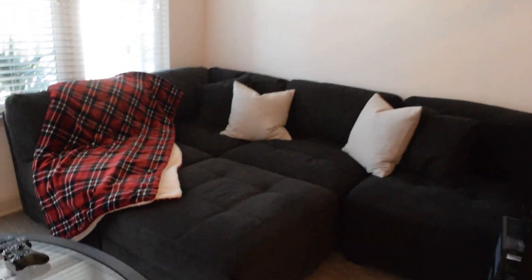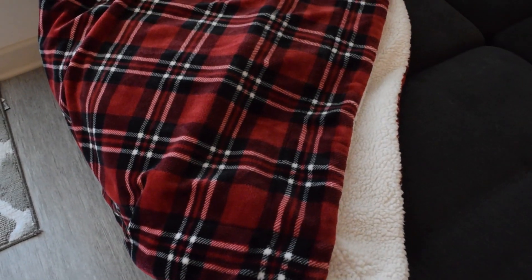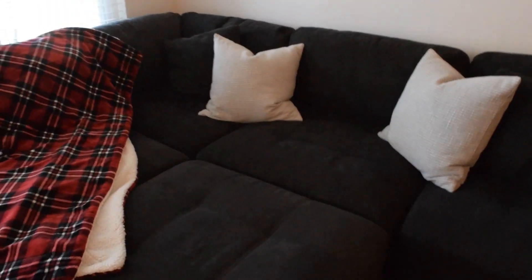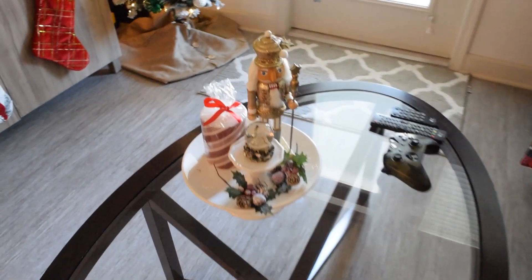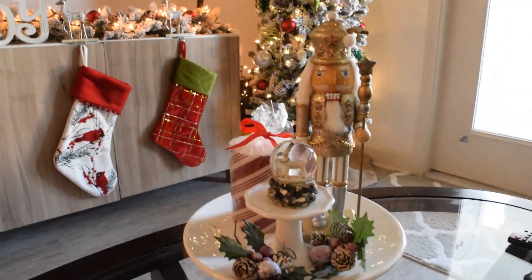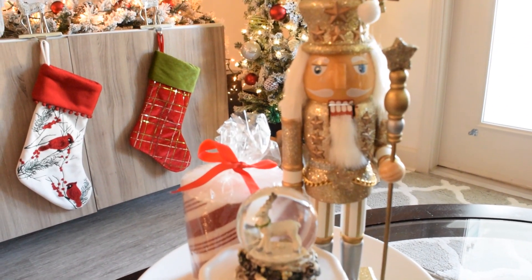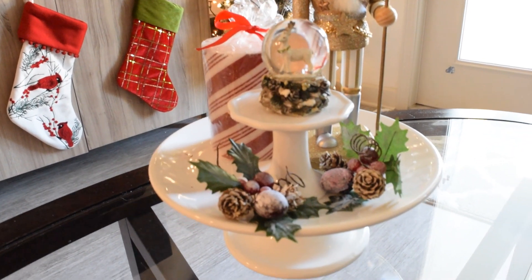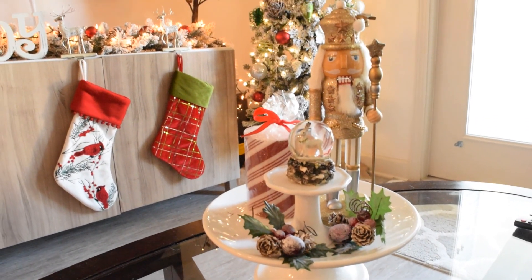On the couch, I have this awesome Sherpa throw from Costco. It was only $15 and came in several colors — I love this so much that I think I'm going to go back and get one in grey. These are just everyday pillows. I decided not to get any Christmas ones because not only are they kind of pricey, but I just don't have a lot of storage for bulky pillows. On the coffee table, I have a nutcracker from Joann's. The snow globe is from Hobby Lobby and so is the little pedestal and the picks. The larger pedestal is from Home Goods. I'm going to put this entire thing somewhere else as soon as I get some fresh poinsettias in.